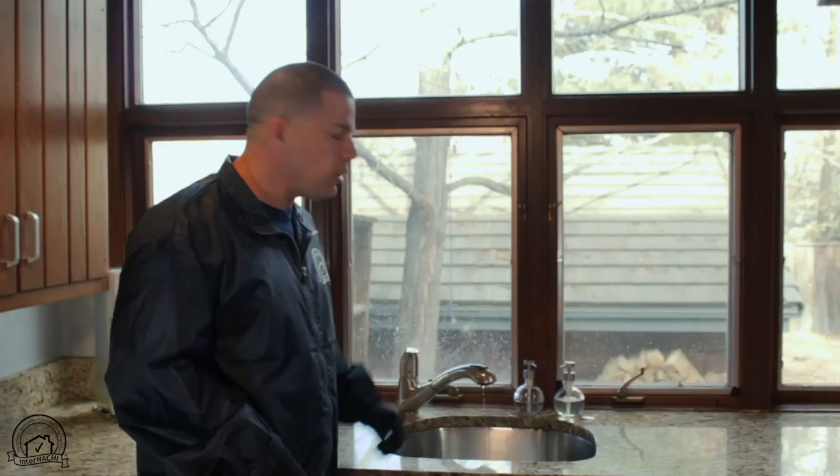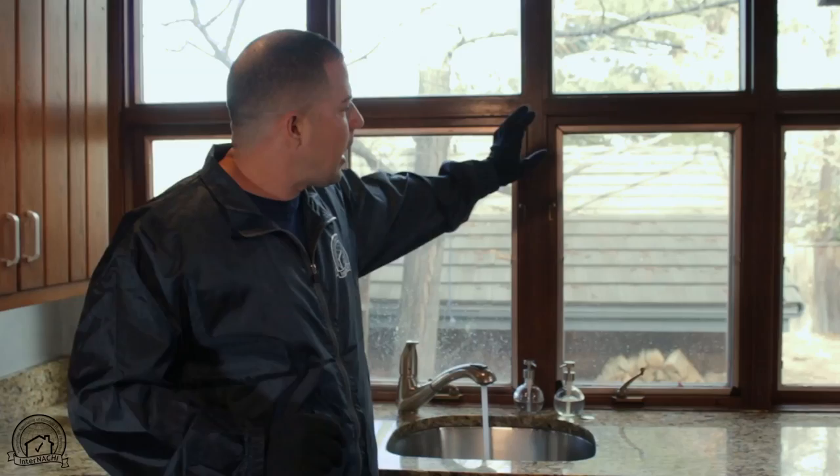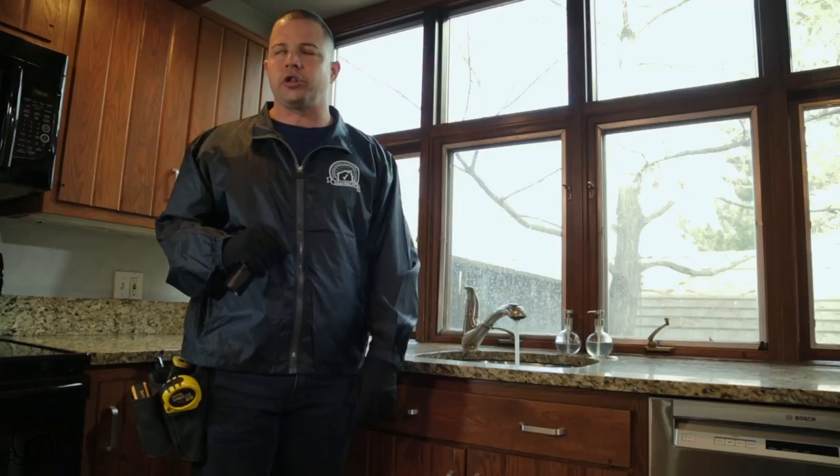Another thing I see some inspectors miss, especially when they're new, is that they turn the water on, it works, they turn it back off — they don't let it run long enough. You have to let the water run long enough. If there's a breakage on that pipe or drainage somewhere outside the house, if the water doesn't run long enough, you're not going to see the backup. Let it run five to ten minutes. I like to put all the water running at the same time — shower, sinks, bathroom, kitchen — to make sure that the water pressure is proper in all the rooms.